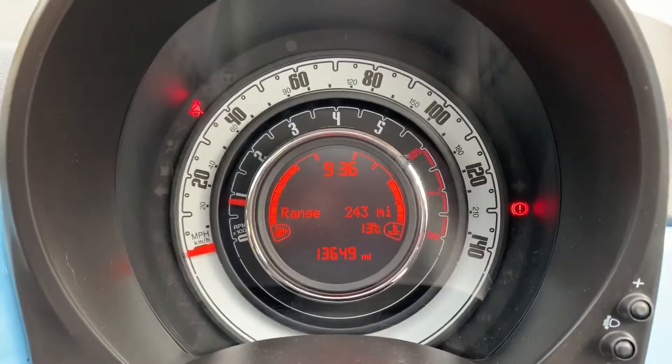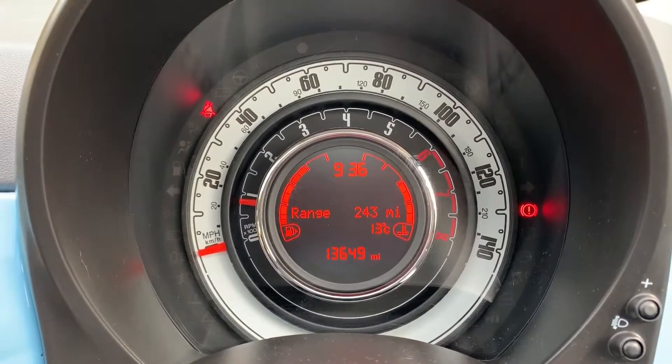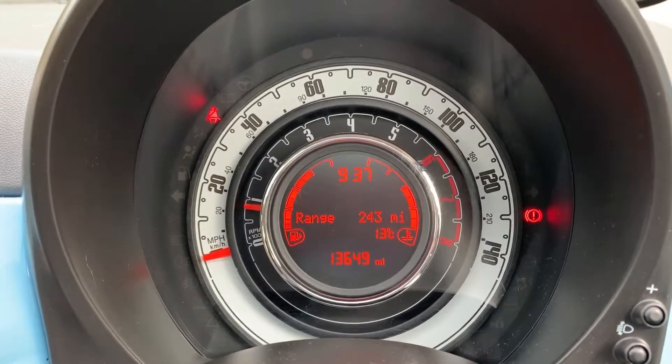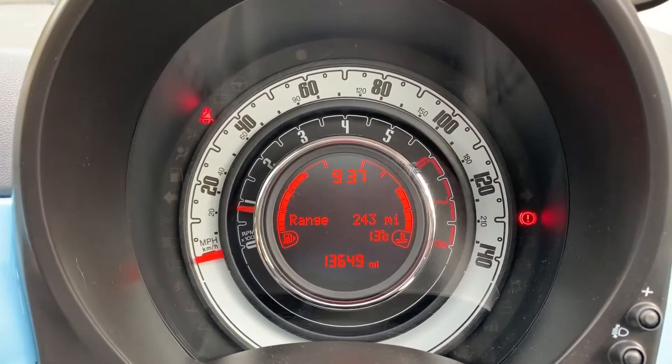Now we're inside the car, we're going to start with the dials. The white dial is your speedometer, the black one just inside that is the rev counter, and in the dead center you can see the total miles on this car, which are 13,649. We then have the fuel gauge and coolant temperature gauges displayed there as well.